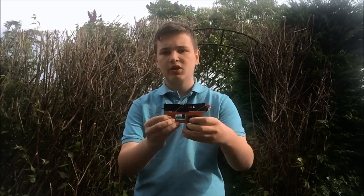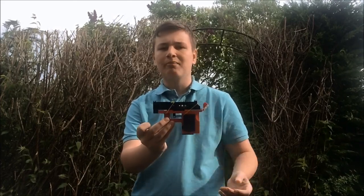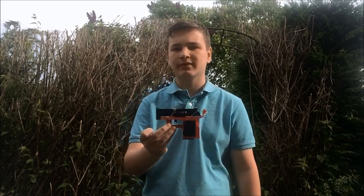Hey guys, what's up, it's me Dylan Vol and welcome back to another video on the Arsenal of Bricks where we are going to be showing you how to build this small Lego blowback pistol. Let's get to it.